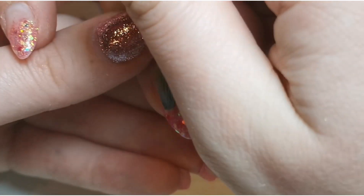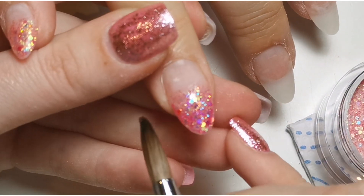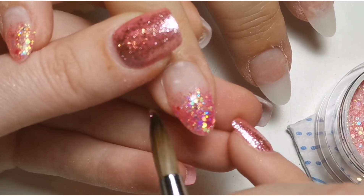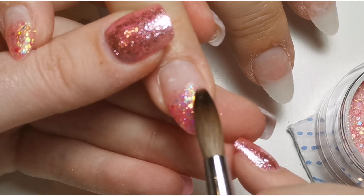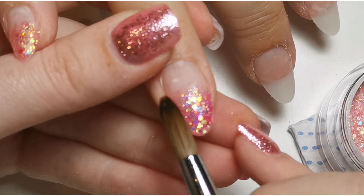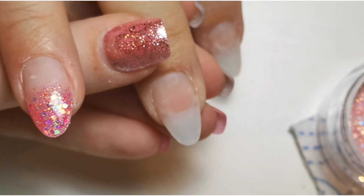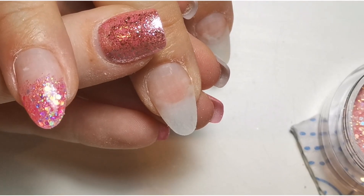Obviously with a fill I just file off the colour, fill the gap with acrylic, then file and apply a new colour and design — that takes less time than a redesign. With a redesign I have to file down to a clear base and then do my design again. So I never book out a redesign for her because she never asks me to, and then every single time it comes to it she happens to want an ombre.